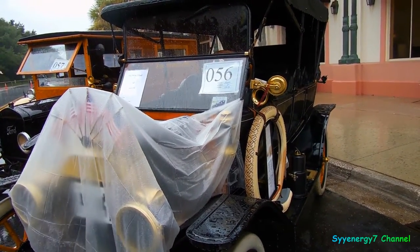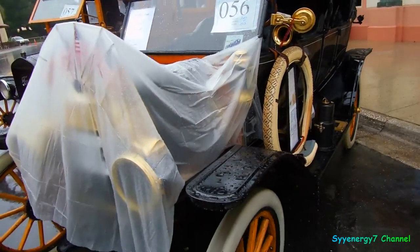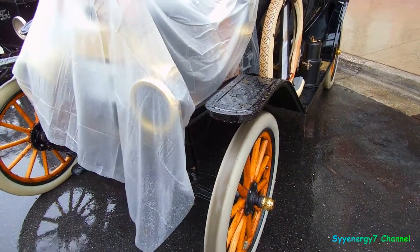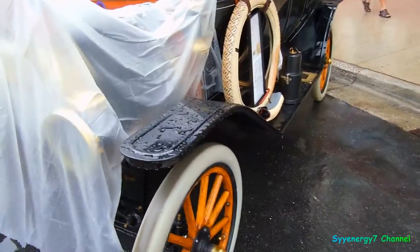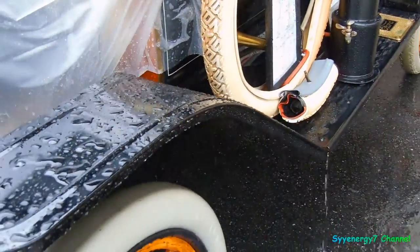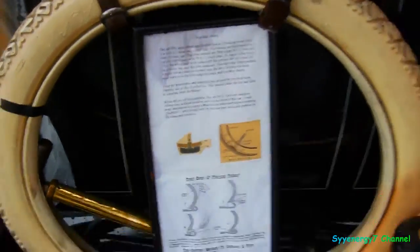Here we got a 1913 Ford Model T, 102 years old, with real gum oil tires. Natural rubber is white — believe it or not, that's the color of rubber. Let's see if this camera can focus in on this right here.